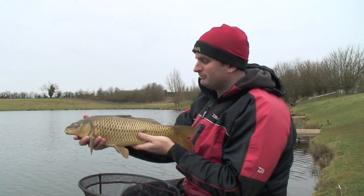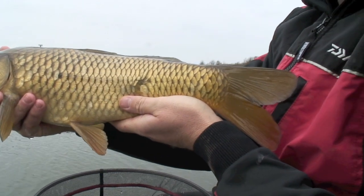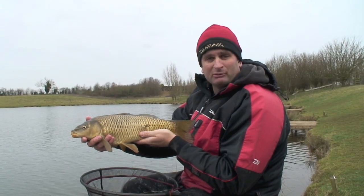There you go, lovely little common carp, probably four or five pounds on a bitter cold day, just goes to show the effectiveness of bread. Let me slip this back and I'll just talk to you about what I'm doing.